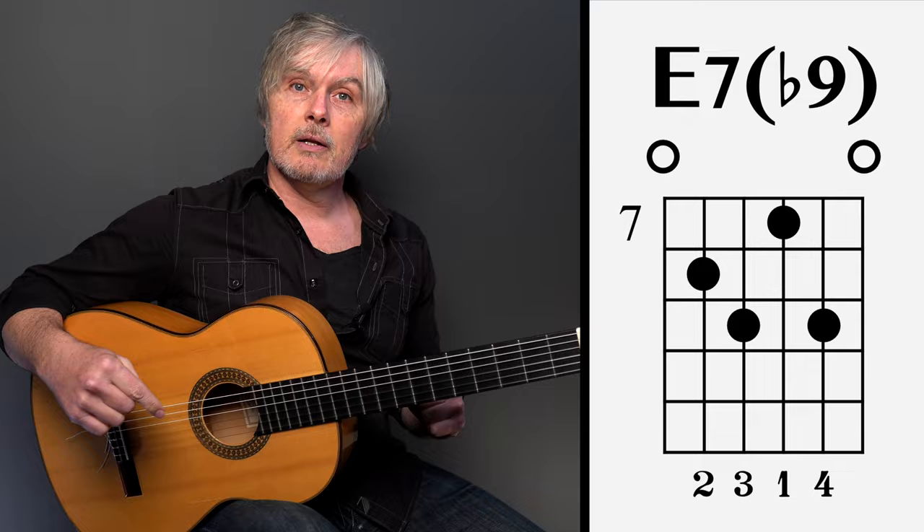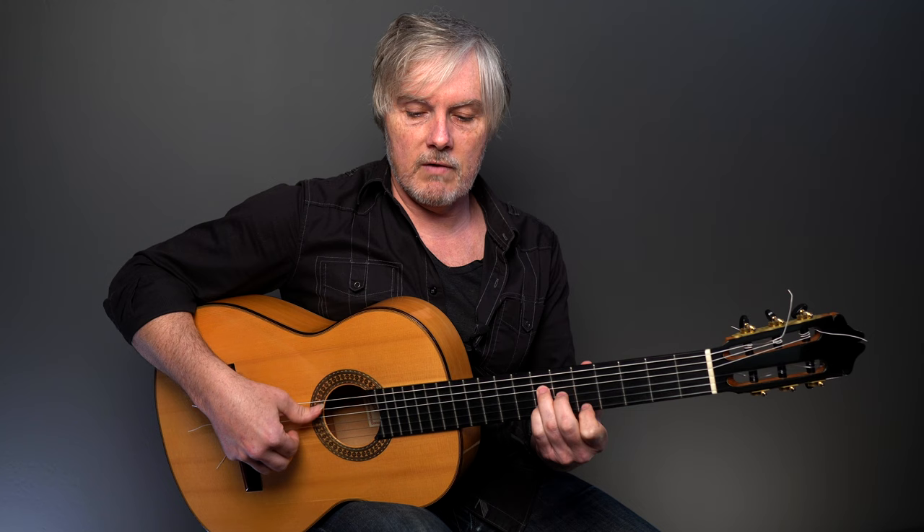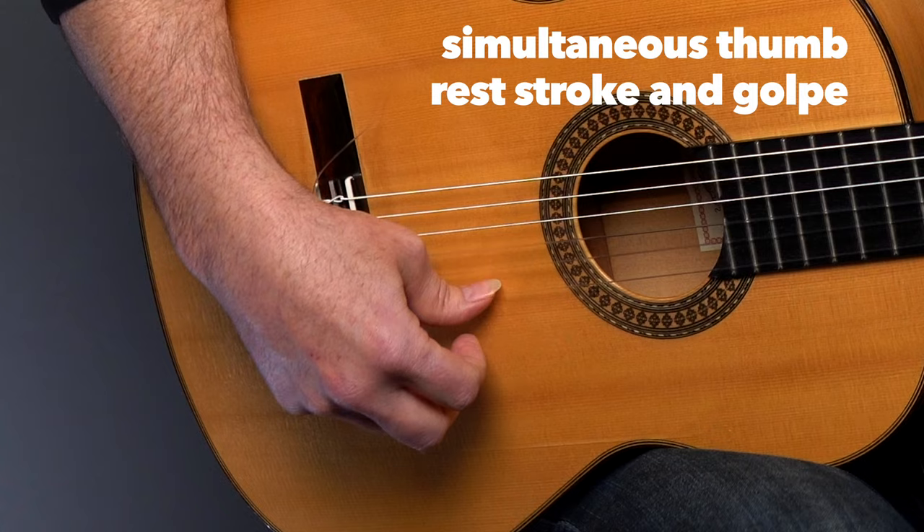This last measure of three-four time goes: 10, 11, 12 — and that is called a Ramate. That's the closing of the 12 beats here. We have one through twelve. Right there, my thumb played all the way to the second string with a simultaneous golpe — I did a thumb rest stroke and golpe at the same time. Even that is tricky; you can always leave that out if you want to.